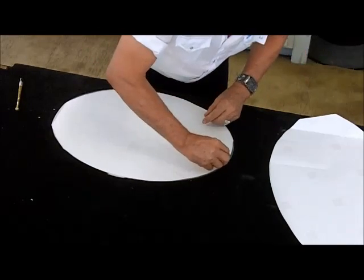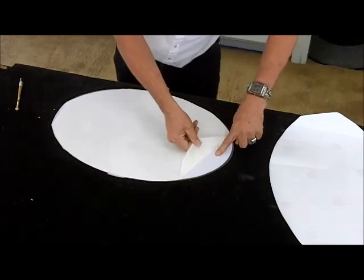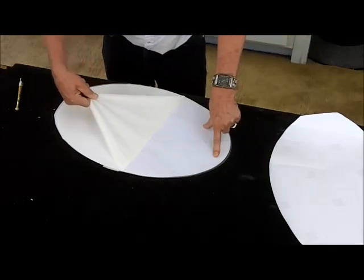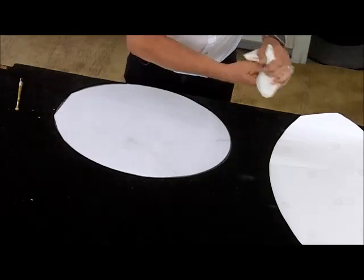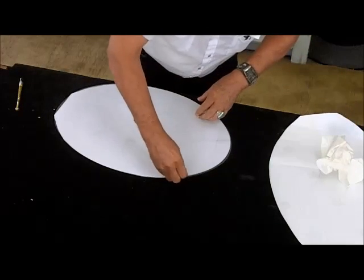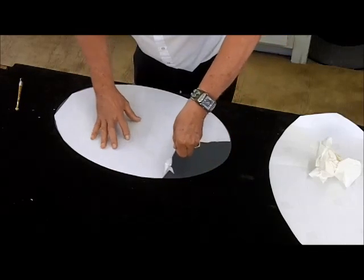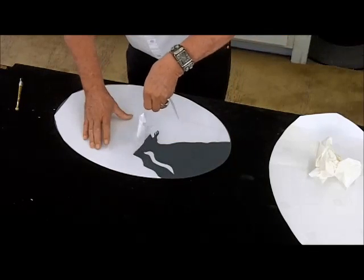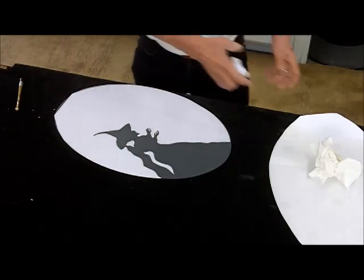Remove the transfer tape, then weed the area that you want to sandblast. Once that's out, you're ready to frost it.